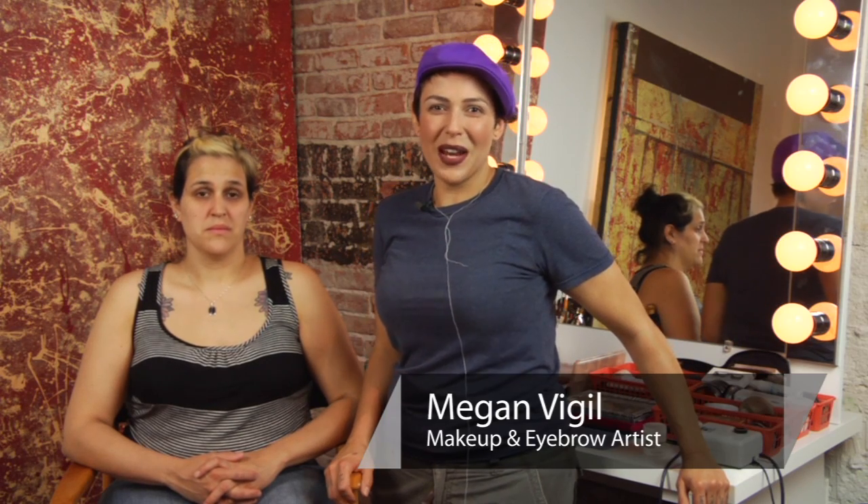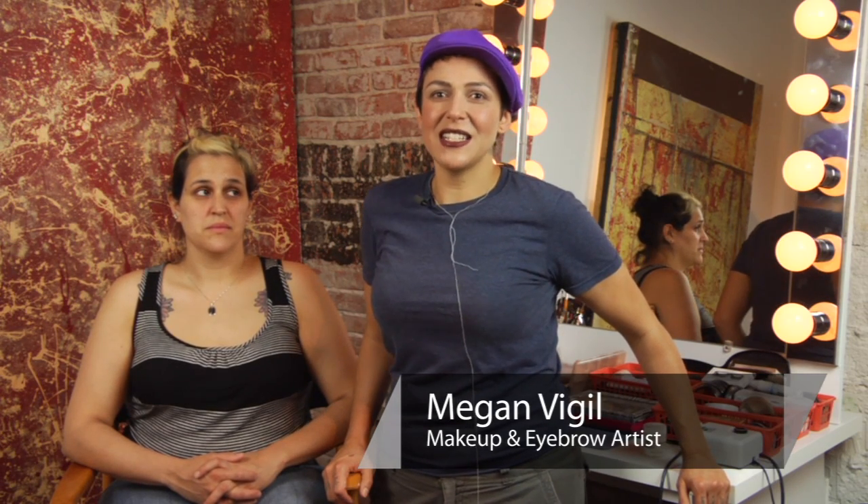Welcome class to Meganomics 101. Today's beauty vice lesson is on temple hair removal. Let's get started because class is in session.